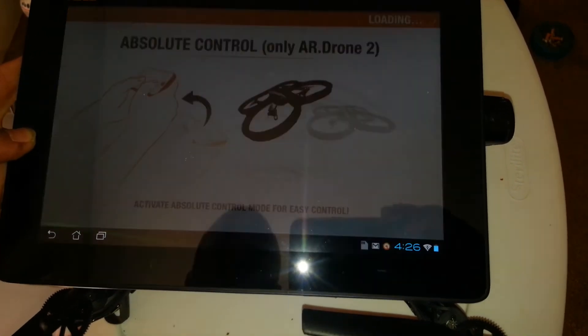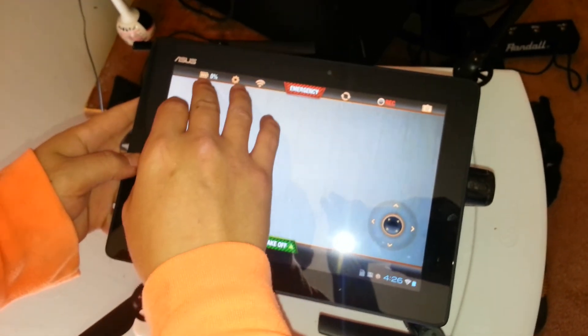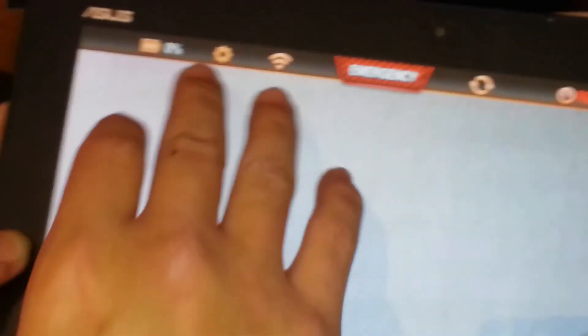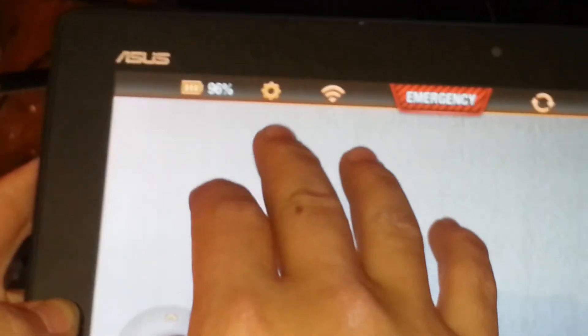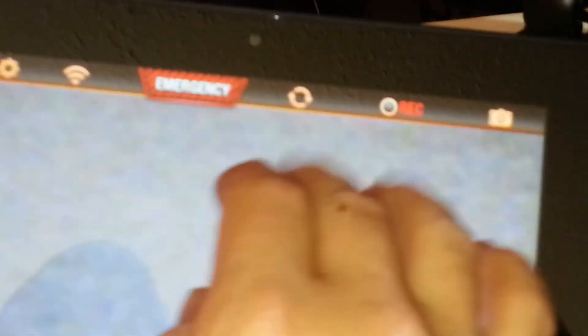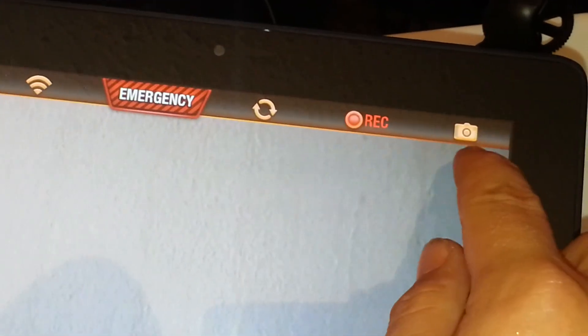Once connected, here's your battery indicator — for some reason mine says 0% but it has a full charge, the gear shows 97-96%. The gear button I'll show in a second. Your connectivity indicator, a button that swaps the cameras — that's the VGA camera, that's the front HD camera — and that's the button to start recording and to take pictures.